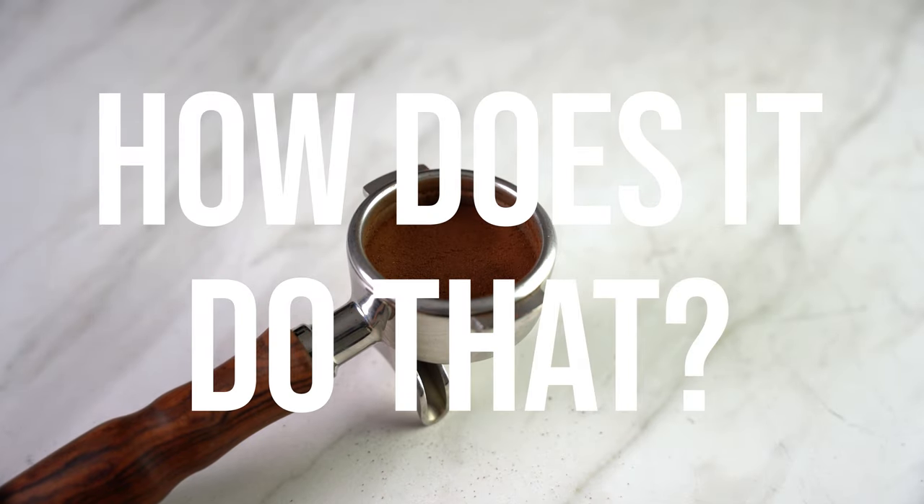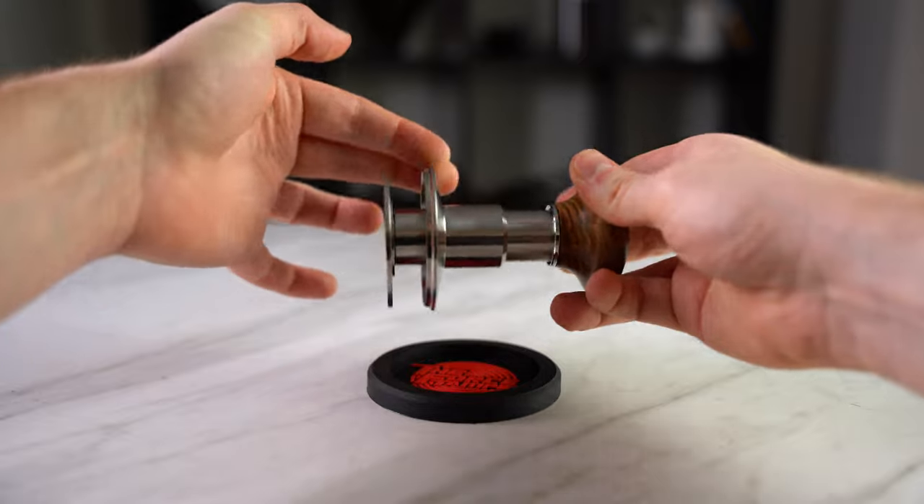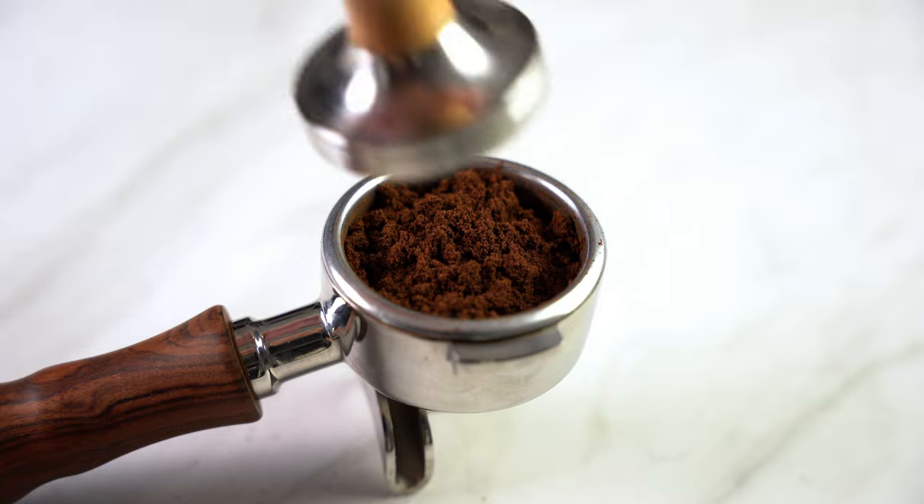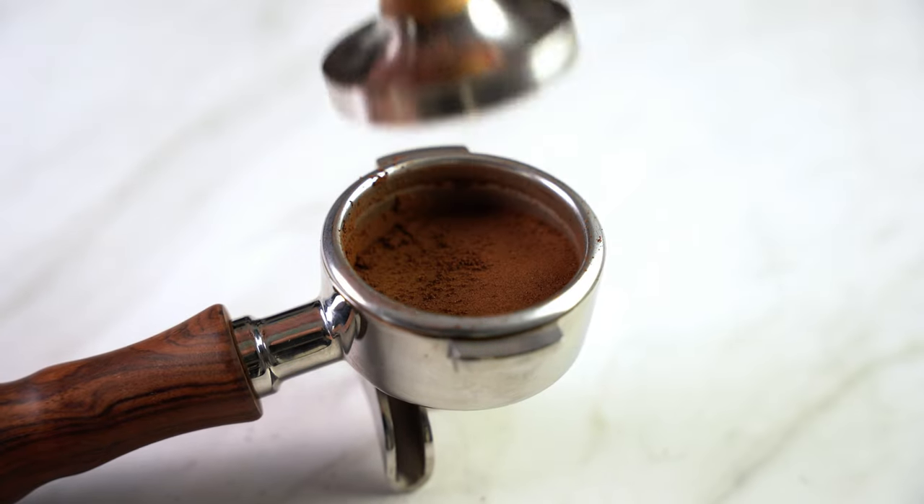How does it do that? Firstly, there's this upper ring that acts as an automatic guide to make sure that your tamp is correctly leveled, combating a problem many baristas face on the daily.